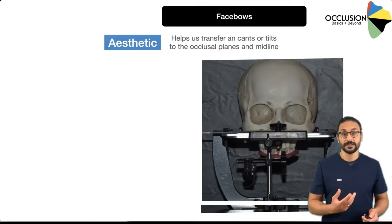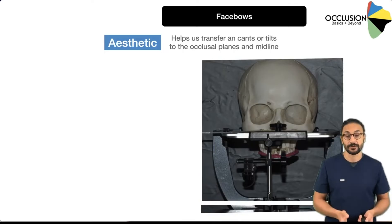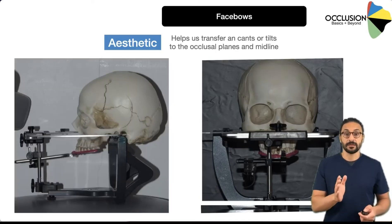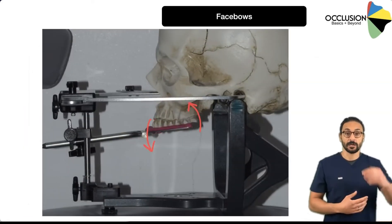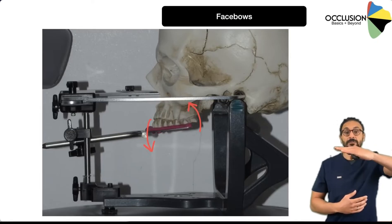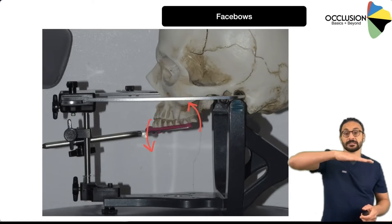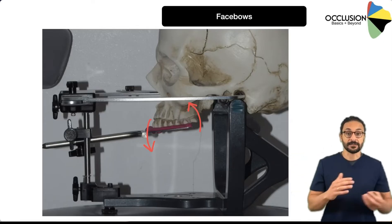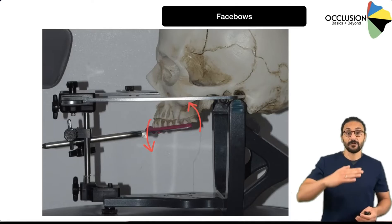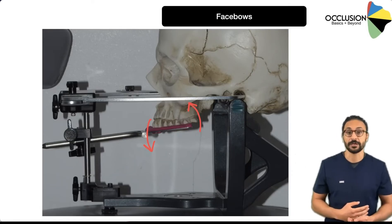The face bow also helps us transfer aesthetic parameters to the articulator. This is super critical, not just for aesthetic cases, because we want to have good aesthetics on all of our cases. This occurs in both the frontal view and the side view. From the side, when you look at the occlusal plane, it can be tilted down at the front, down slightly at the back, or be horizontal. The fork will capture that anterior-posterior tilt of the maxilla. The more flat that is, the easier it is to actually disclude the back teeth. So if a patient has a very tilted occlusal plane, you want to capture that so you can compensate for it in your occlusal design.